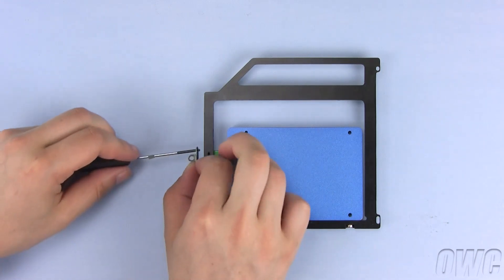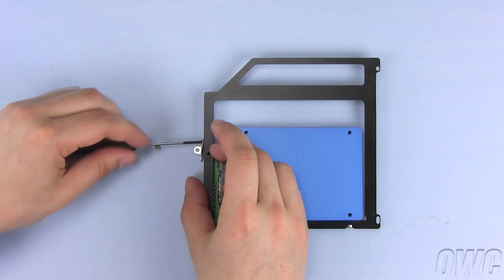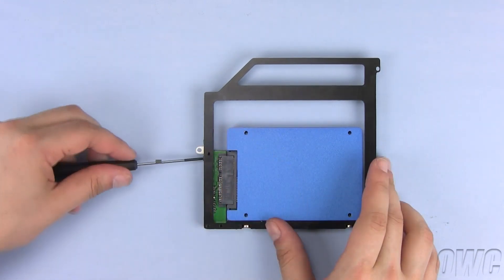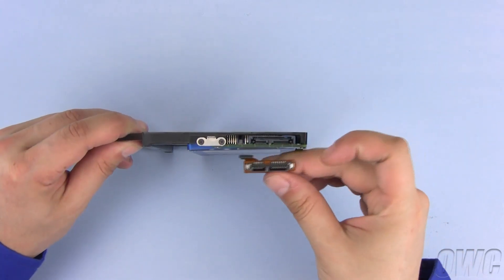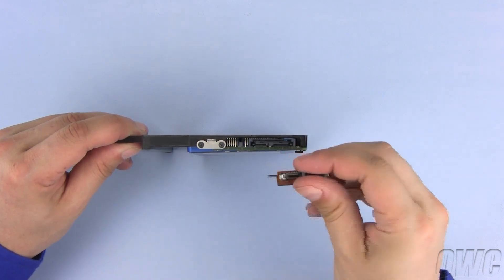Now install the bracket you removed from the old optical drive onto the Data Doubler using the same Phillips screws. Align the SATA connector and push it firmly into place.